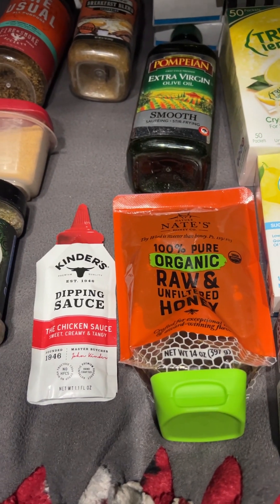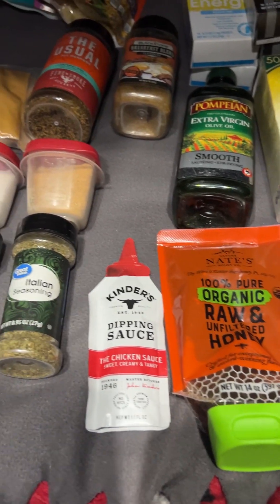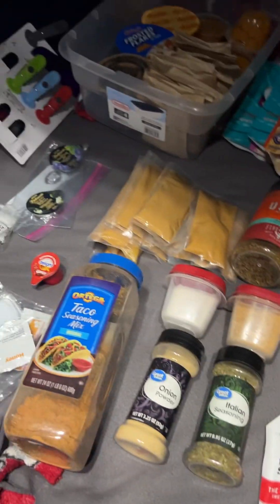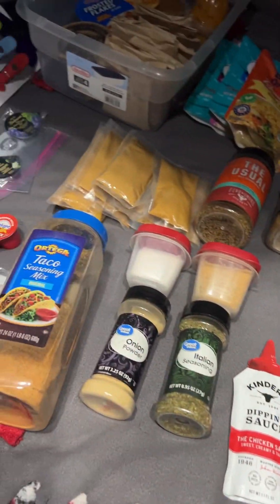Since I did a video organizing my first aid stuff, I'm going through all of my food. These are my basics that I generally always keep a lot of on my truck. It's a good base to have, and anytime I go home I replace anything that I'm running out of.